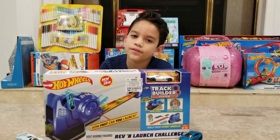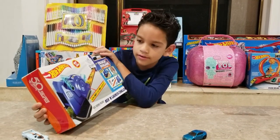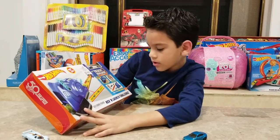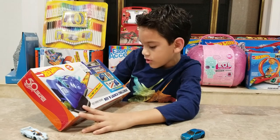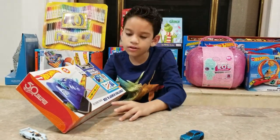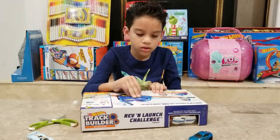Welcome back to the adventure and we have this Hot Wheels Booster Track - the Rev and Launch Challenge set. Let's unbox it up.